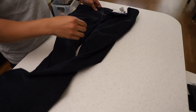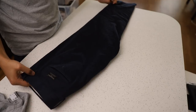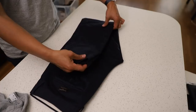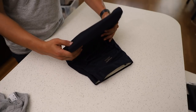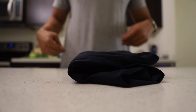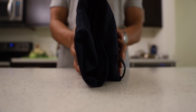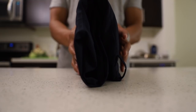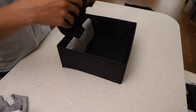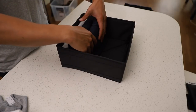Folding pants uses the same method. Simply fold pants in half along the crotch, then take the pant hem three-fourths of the way up, then finally fold into thirds. These should also be able to stand up on their own if done correctly. This folding method works because it distributes the mass of the clothes evenly, allowing clothes to be stored neatly and uniformly.